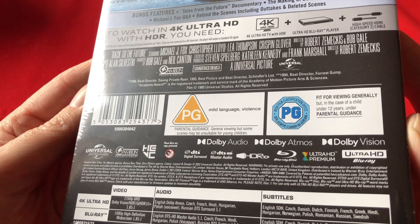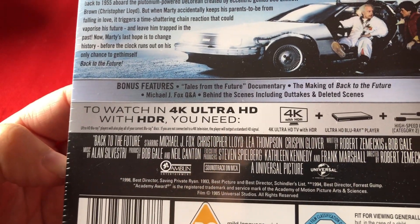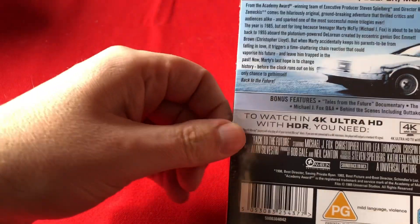There's your J card on the back with all of your specs. As you can see: Dolby Audio, Dolby Atmos, Dolby Vision. Bonus features there as well. Let's take a look inside — if I can get this open without a knife, I believe I can. There we go, get that plastic off.